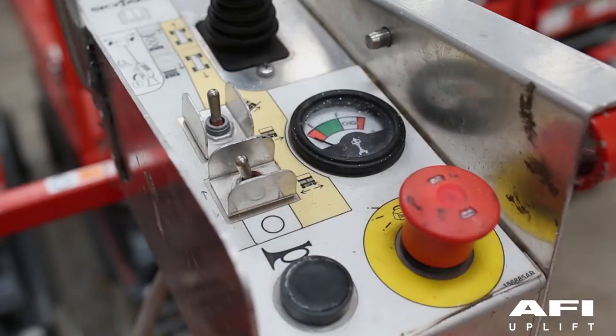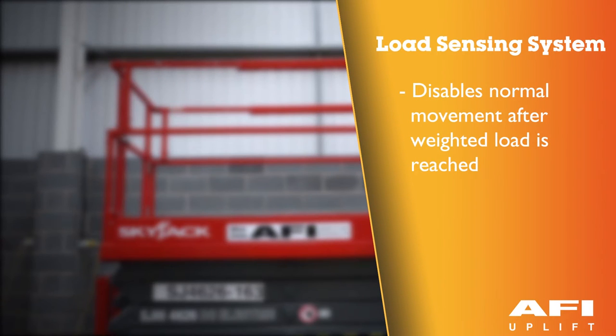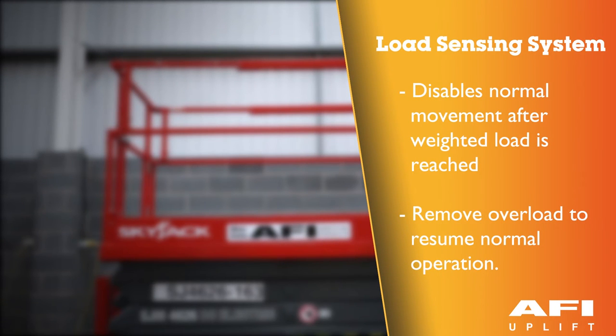When the rated load is exceeded, the flashing light and audible alarm continue and all electrically controlled aerial platform movement functions stop. To resume normal operation, remove the overload from the platform.